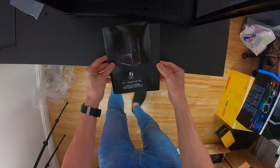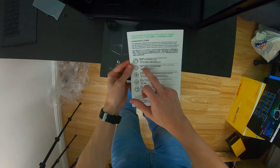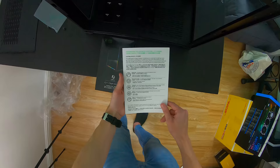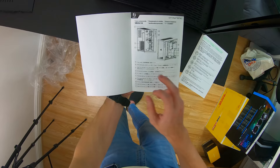Lian Li O11 Dynamic Razer Edition. I'm expecting Razer stickers, but you never know. The booklet says 'Maximize your device' — it supports Razer Synapse 3. Happy with that. It lists the lighting effects: wave, static, starlight, spectrum cycle, breathing — and I have a feeling it maybe even supports a few more lighting effects.